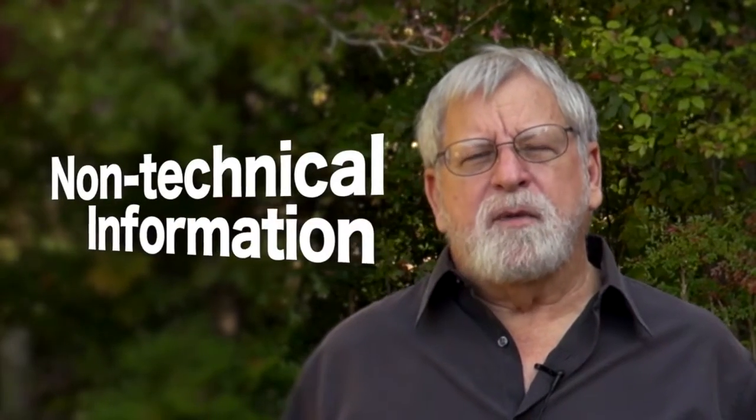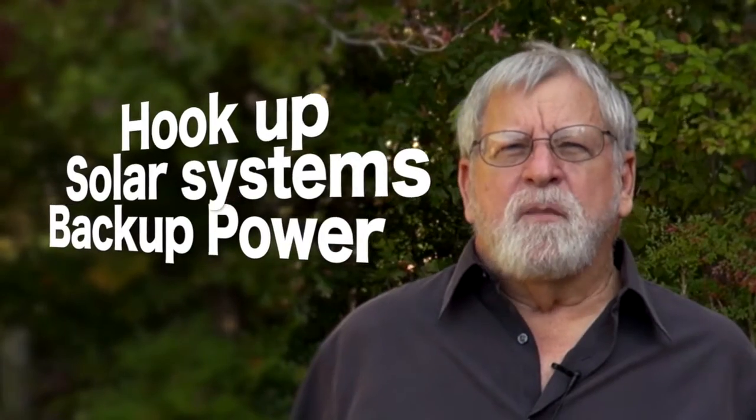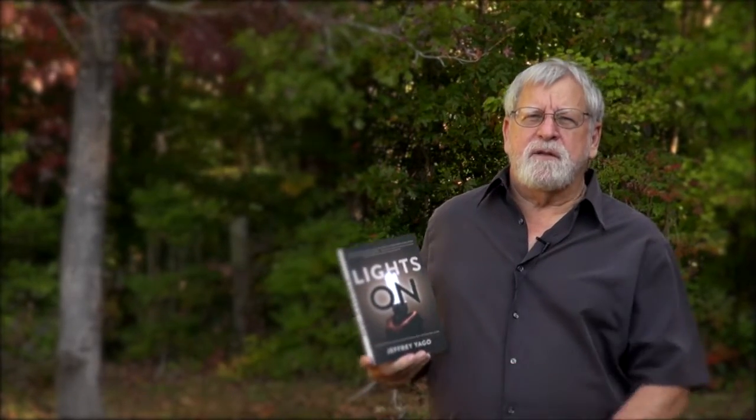I have a series of videos that will help you, the non-technical person, understand how to hook up a solar system and emergency backup power when the grid goes down. You can follow up the videos by referring to my new book, which is just out, called Lights On, and this has a lot more detailed information on what we're going to be discussing.